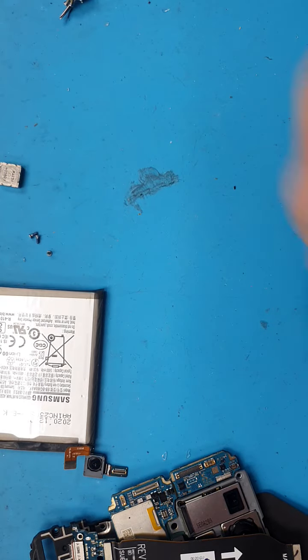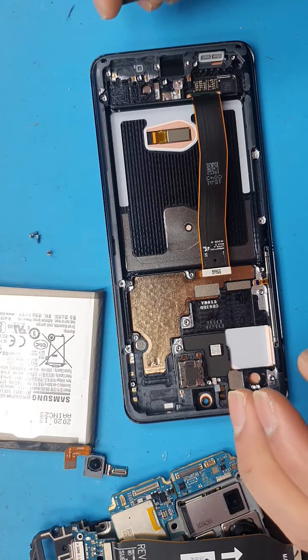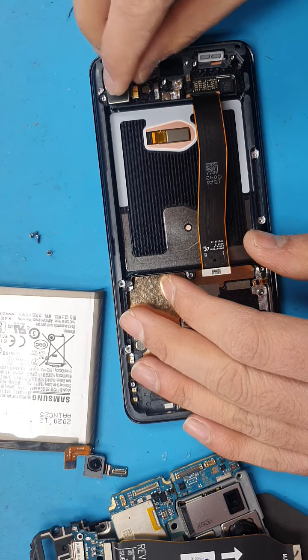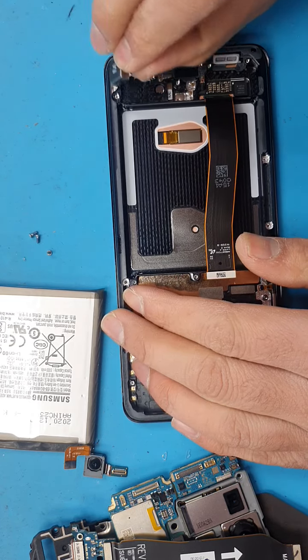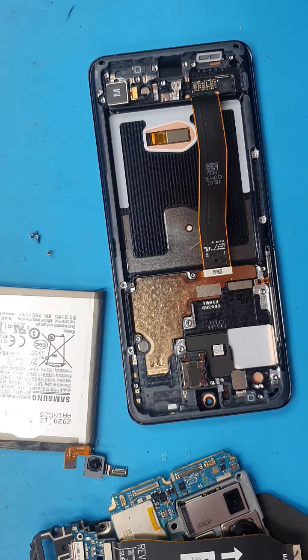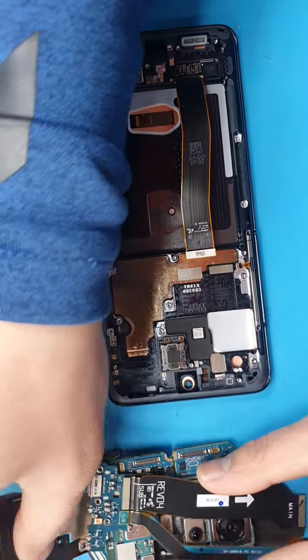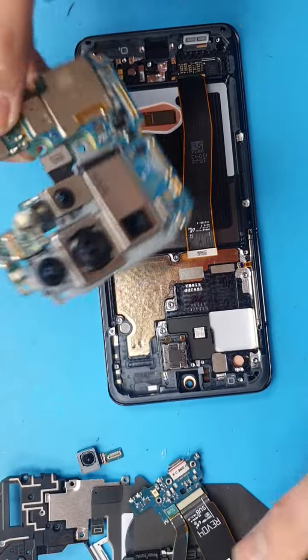Check out the new screen — the glass piece is really badly damaged. First of all, we're gonna install our vibrator. Then we're going to install the motherboard.